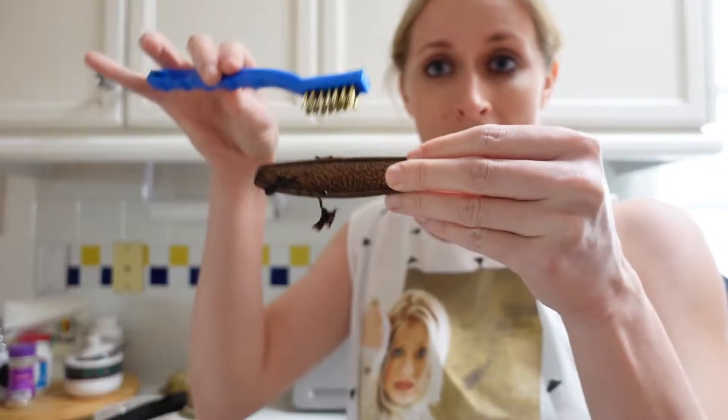Wait for it to cool and then it's time to wire brush and scrub.